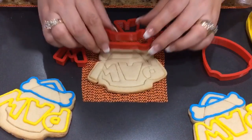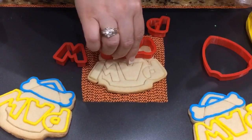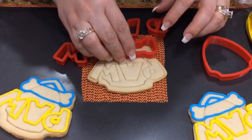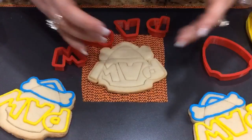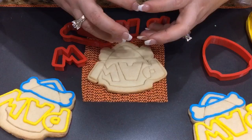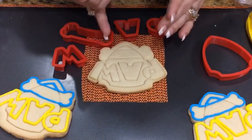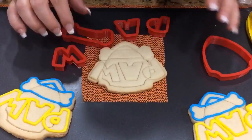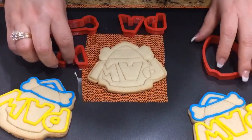One thing I recommend is not pressing each cutter too deep, for a few reasons. One, you could accidentally press it in too deep and completely cut the piece out. Another, if you put it in somewhat deep, when it bakes it's going to kind of bloom and expand, and since there are cutouts in the cookie dough, it's going to pull apart and you'll have really deep channels. You don't want that because when you put the icing in there, it's going to sink in. All you really need is just a line to follow.